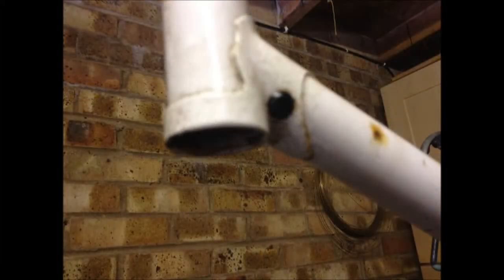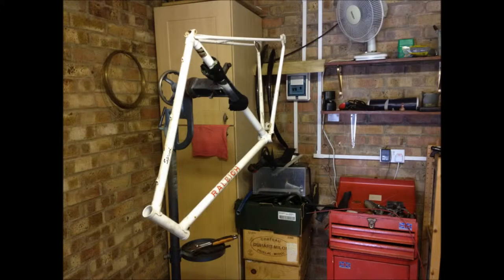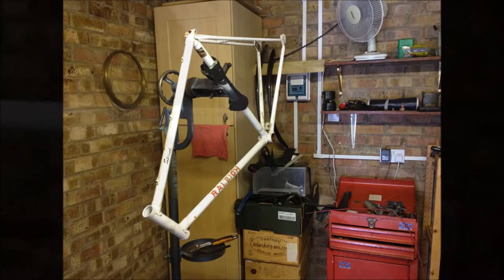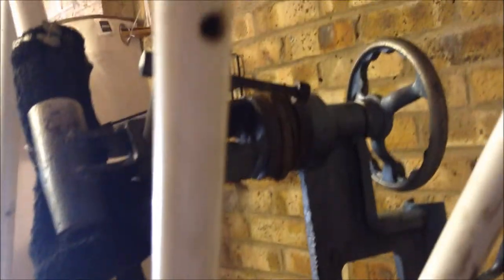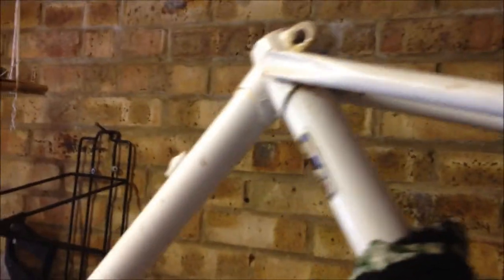We've started to take all the components off now, got pretty much everything out. The only thing that was a pain was the bottom bracket, which normally are in these things. Just give you a quick spin over the bike — it's pretty clean, there's not many dings or dents in the frame. I think I noticed one which I might fill, I might not. But otherwise it's pretty straight.